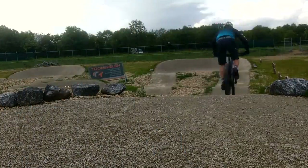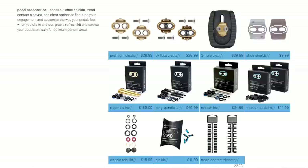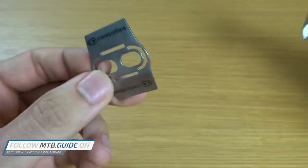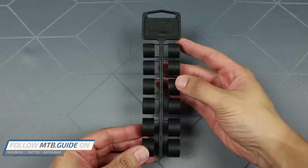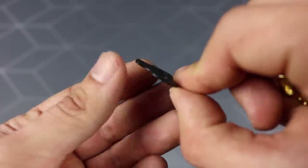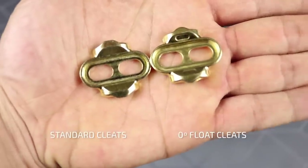The number of customization options and service items for Crankbrother pedals are larger compared to other brands. For the Eggbeater pedals you have the following items: a long spindle set to place your feet 5mm further from the crank arm compared to standard spindles; shoe shields to protect carbon-soled shoes; threaded contact sleeves in case the shoe thread doesn't make contact with the pedal; cleat shims if you're having trouble clipping into the pedal; and three-hole cleats for road shoes and 0% float cleats.